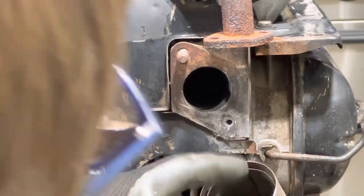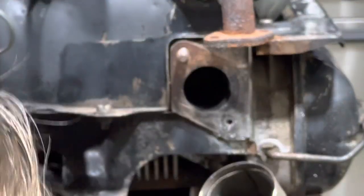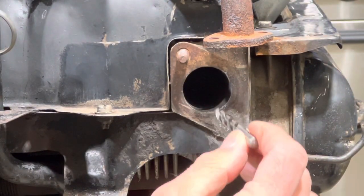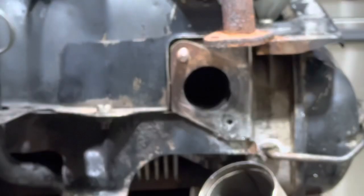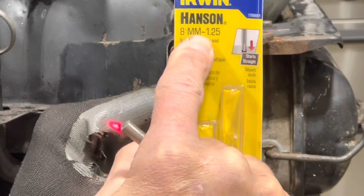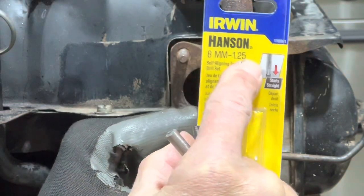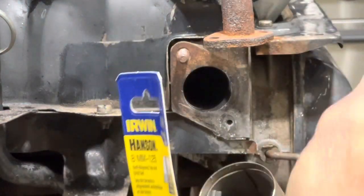That went all the way through — so far so good. Now I think we can use our bit for the tap set. I have an 8-millimeter, 1.25-pitch tap — I have the die and I have the drill bit. Let's do that now.